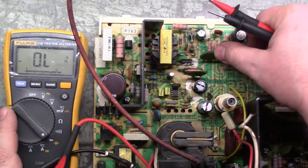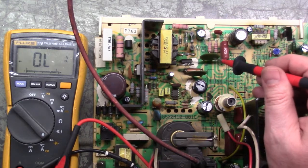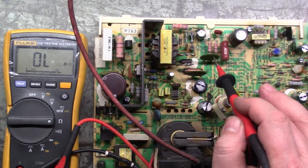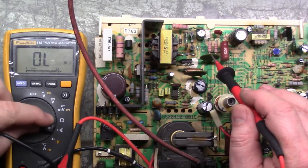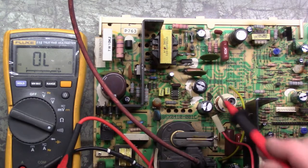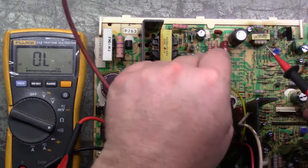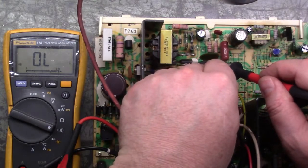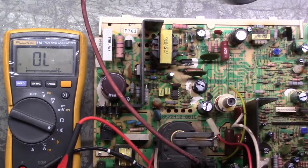On the 7400 there is a specific metal film capacitor - it's C-121. When you go to read it, you want to make sure it's not shorted. You can do it on continuity, diode checker, or resistance - it doesn't matter. If C-121 is shorted, you're going to be blowing your HOT. If C-121 is good, it's highly likely the HOT is still good. We'll touch each side - and it's not shorted. That's one thing that can kill HOTs if it's bad.